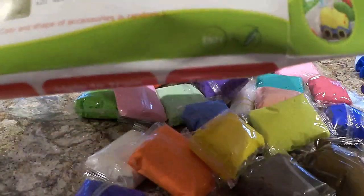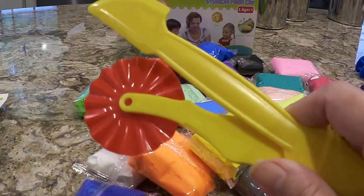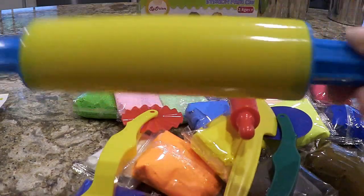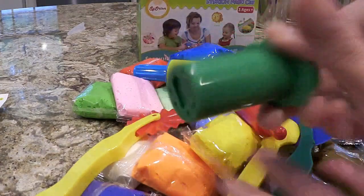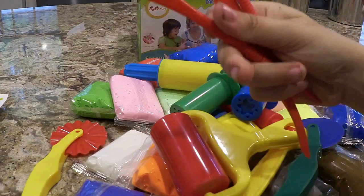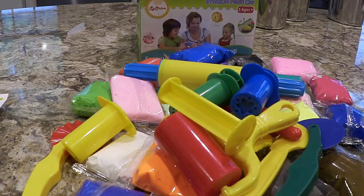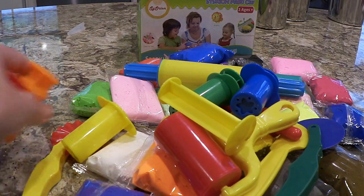We additionally got another set of tools. Luke just put all these tools here so we can see - it includes a large rolling pin, a small rolling pin, and then it has all these: a heart, a star press, something that looks like a mouth press, and then it comes with these little sculpting tools. So we've got all of this to work with now.